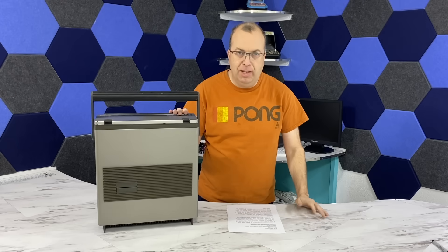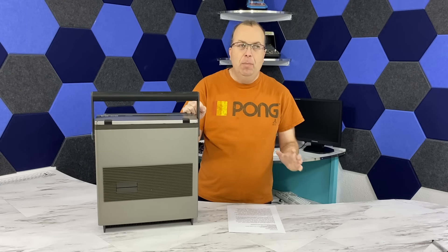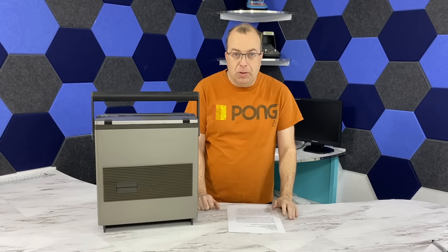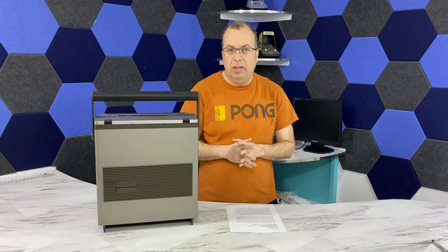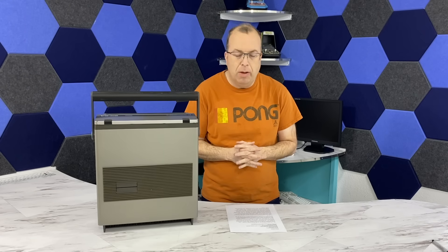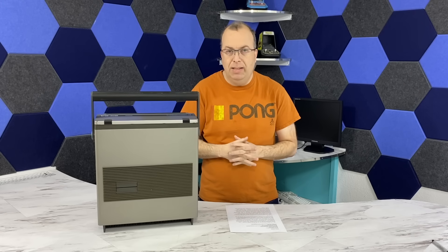I've been looking for an SX64 for quite a while. I've never actually owned one of these, but when I was 8 or 9 years old, I used to drool over these in the local computer store. It's been on my donation wishlist for many years, and I've had a few offers that didn't work out. But finally, I did get this one from one of my patrons, who goes by Big Steve.